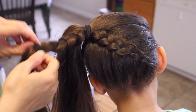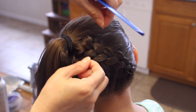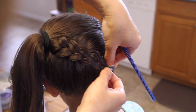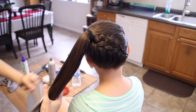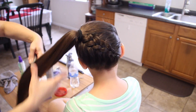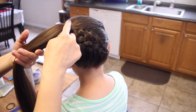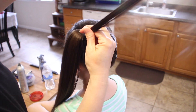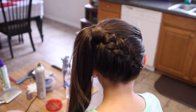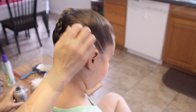Now I'm going to release this one and undo the braid. Tug out the outsides a little bit more. You can do whatever you want with this tail — I'm just going to leave it like this, let it air dry and curl it. I'm going to hide that elastic band with her hair. If you don't have a topsy tail, I'll leave a link in the description box below for that too. And there you have it!